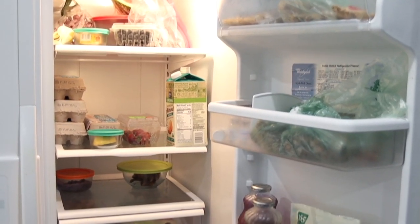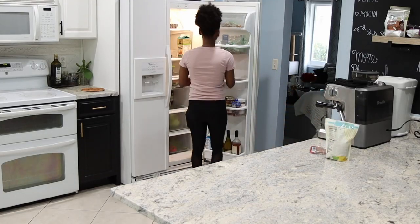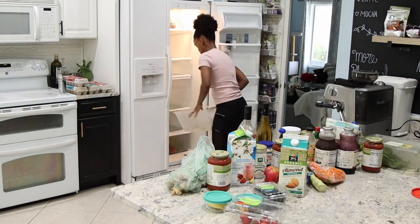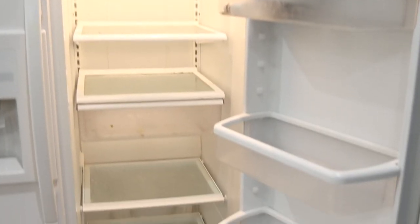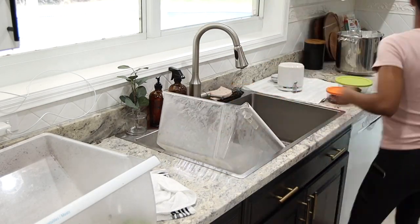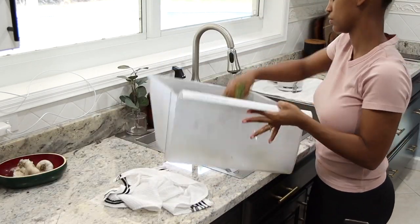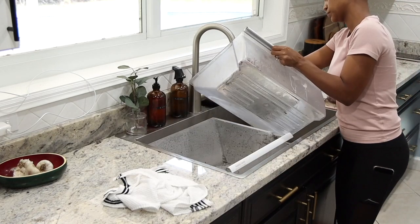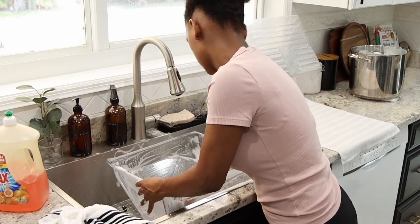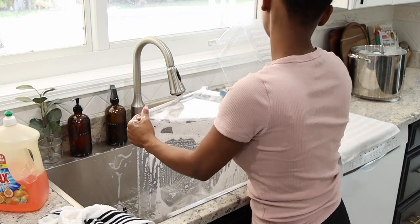Now it's time to work on the fridge, and this one is a major one. Usually I clean the fridge when it's time to buy new groceries. I just take everything out and then wash all the drawers. As we eat a lot of vegetables, these drawers get really dirty very quickly, so I like taking them out and washing them off. I clean these with hot water, dish soap, and Lysol, using a little brush and sponge to scrub everything very well, and then I let it dry.